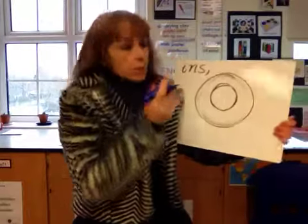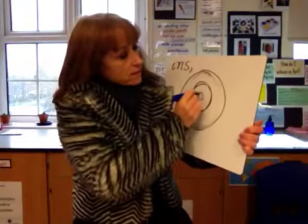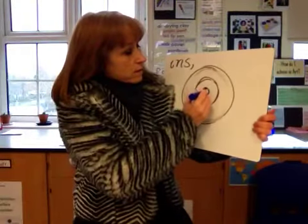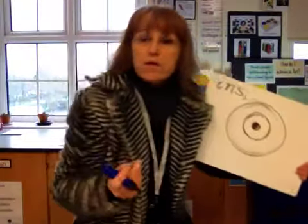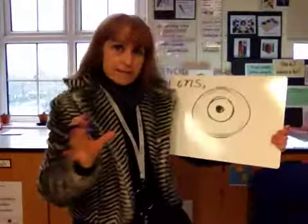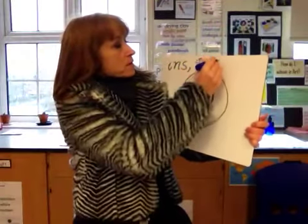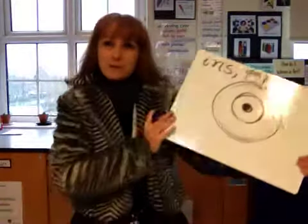Then we have the pupil, which is where the light goes in. The pupil is completely black — sometimes it will have a reflection bouncing off it, and we'll look at reflections later. Pupil is another keyword.